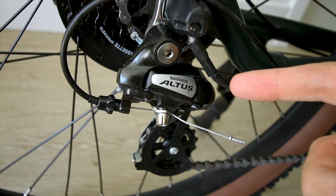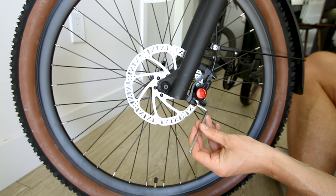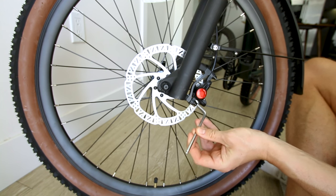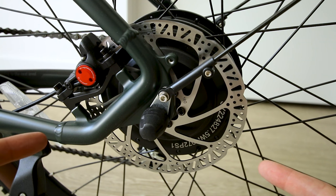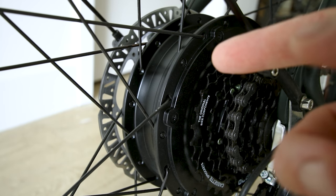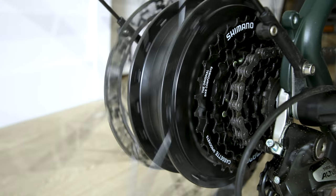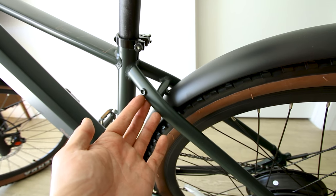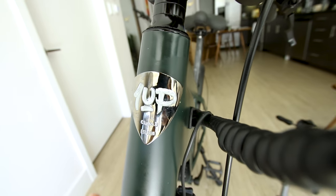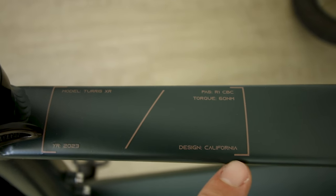We get a Shimano Altus derailleur, seven Shimano gears, and these Zoom hydraulic disc brakes. There's an equally powerful 180 millimeter hydraulic disc brake on the rear as well, and a 750 watt geared hub motor with 60 Newton meters of torque. We've got eyelets for a rear rack and eyelets for a water bottle holder, plus the beautiful Ride One Up logo up front. Model Taurus XR, 60 Newton meters of torque claimed, designed in California.